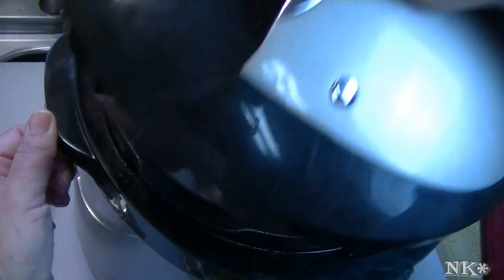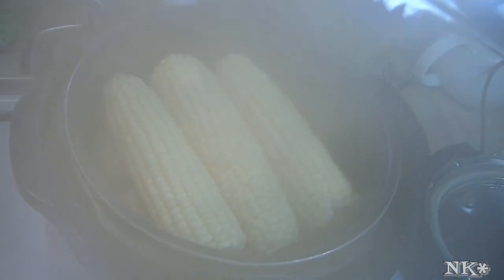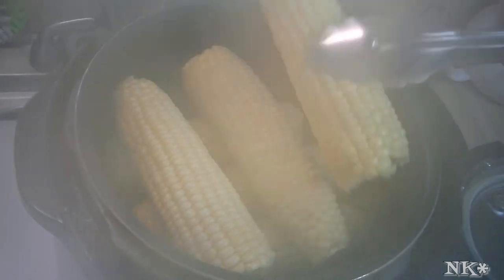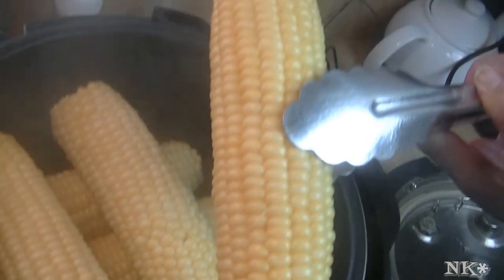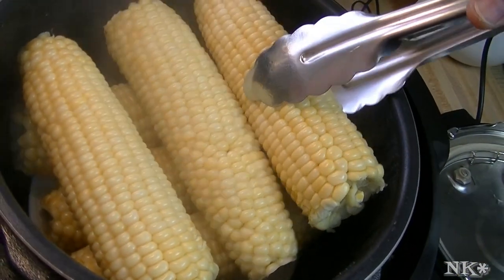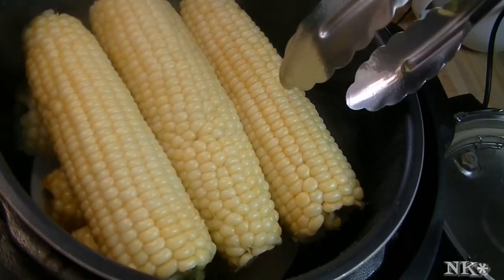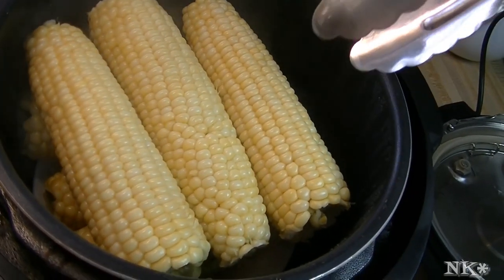Our pressure cooker is finished and there is our perfectly cooked corn. It steamed up the camera — and it smells so good, it smells amazing. You don't lose any nutrition or flavor when you cook your corn in the pressure cooker, because you're not boiling everything out into the water. You're steaming it and it's still tender crisp — it's not mushy.